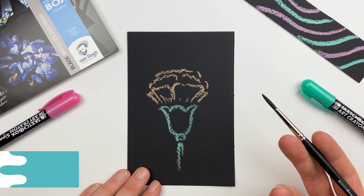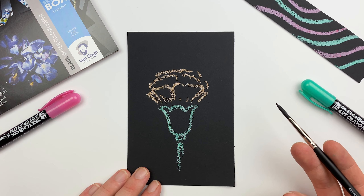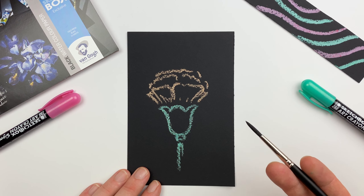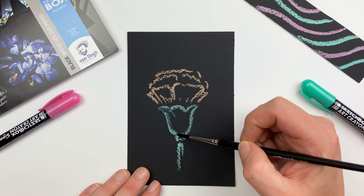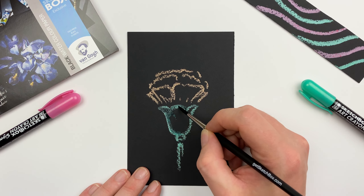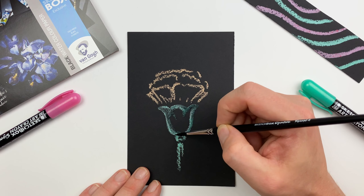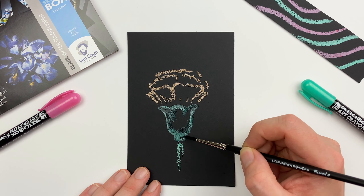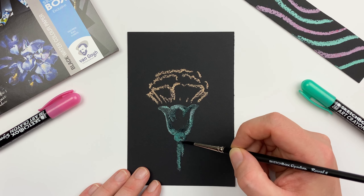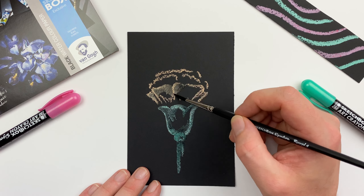Let's grab this Sketchbox Signature Round Brush in a size 4 included in this month's box and use it to explore some of the water-soluble qualities of our art crayon. By using just a little bit of water in the tip of our brush we can activate the art crayon and achieve really fine detail. Now as we push around that pigment it is going to become more transparent, so I always like to work from my brighter areas to my darker areas to help those gradients make sense.